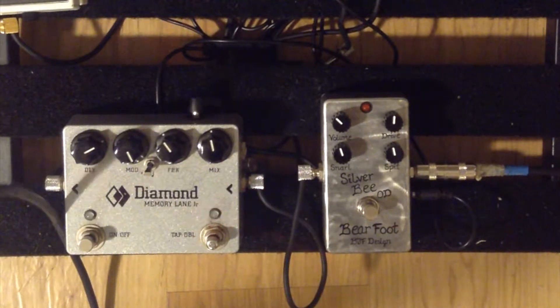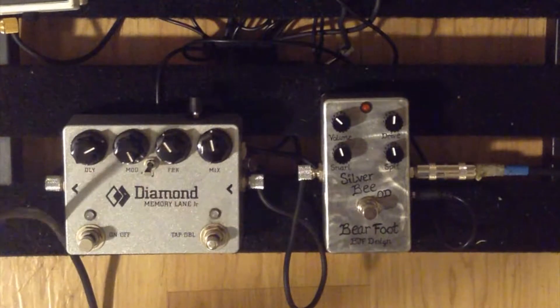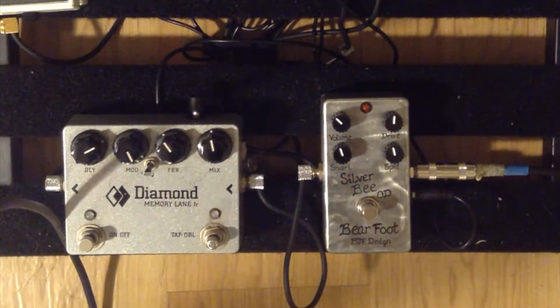So I actually don't know really anything at all about Barefoot FX. I've heard just a little bit that there are some of the best pedals that you can use. I don't really know anything about what these pedals are based on. I haven't done any research, so this is going to be a completely unbiased review of what I like and what I don't.